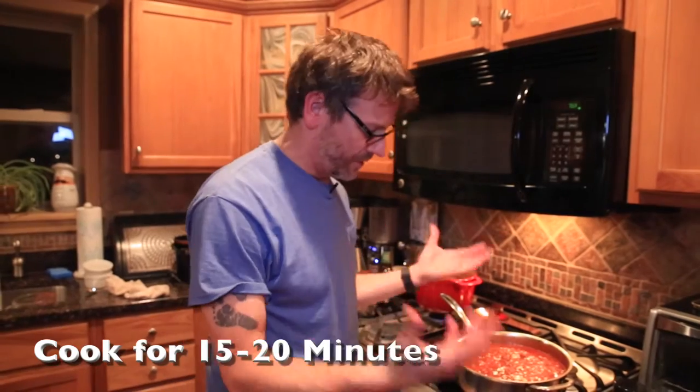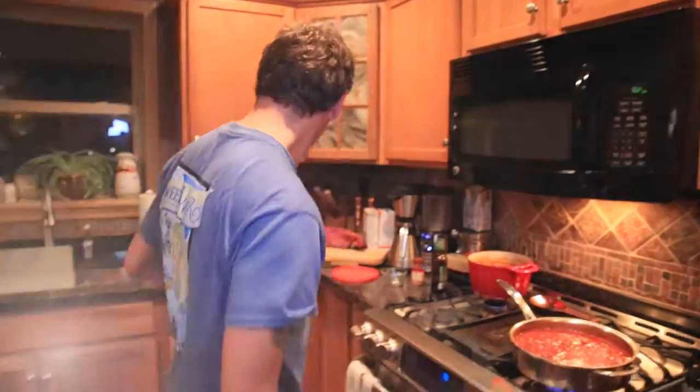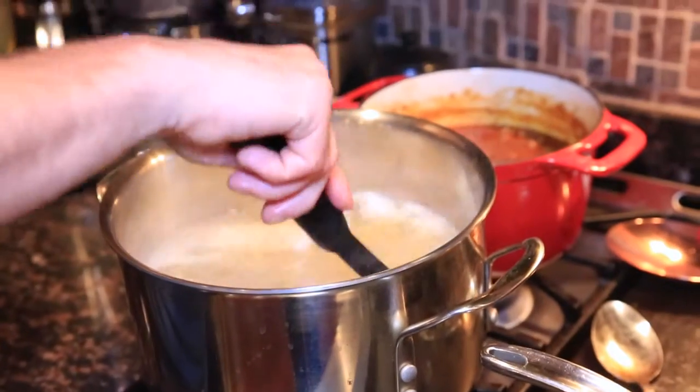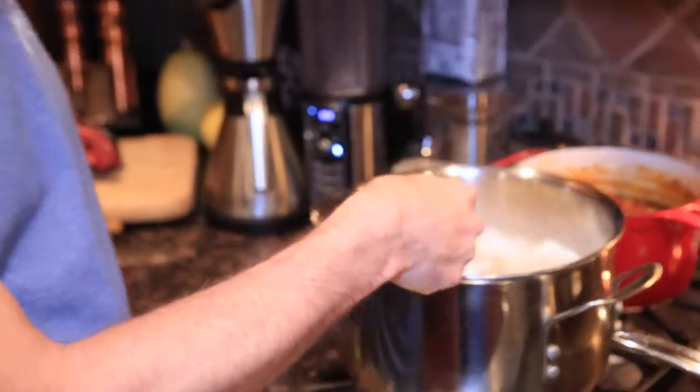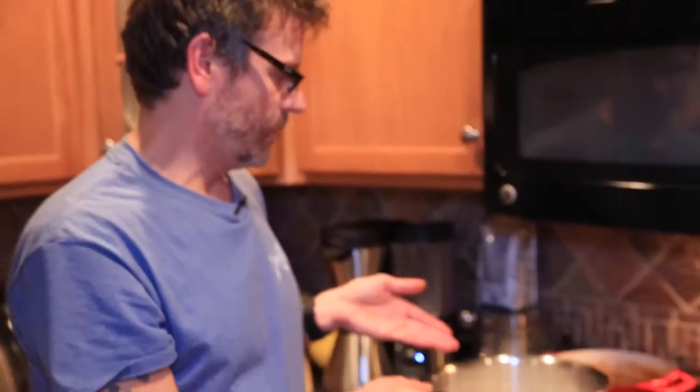We're going to throw some pasta on the stove. I'm feeding eight people here so we're going to cook two pounds of pasta. I actually mixed pasta — I got some gemelli in here with some penne.